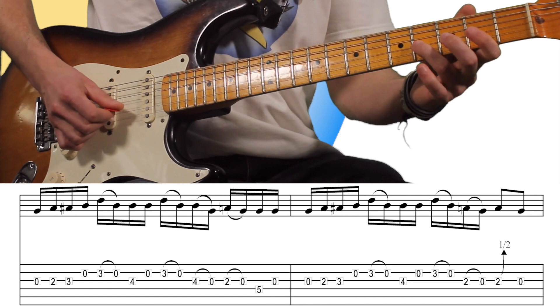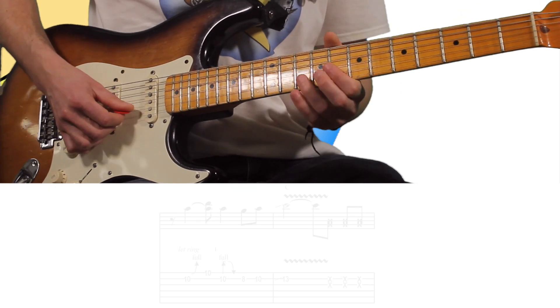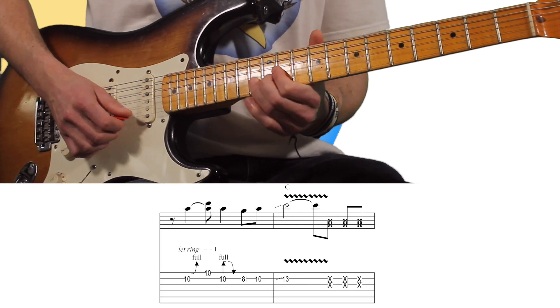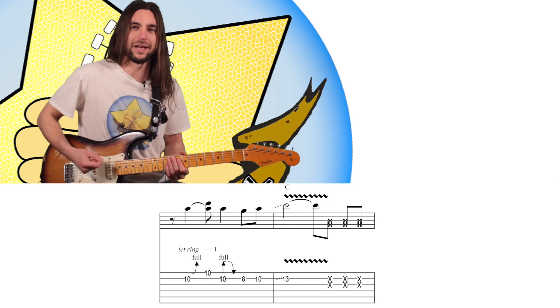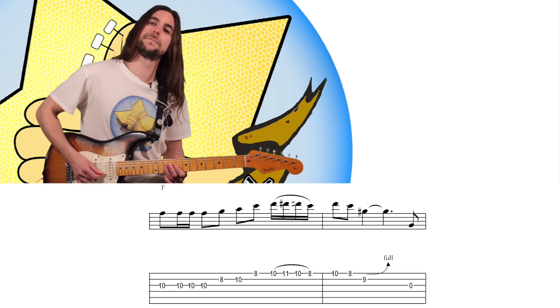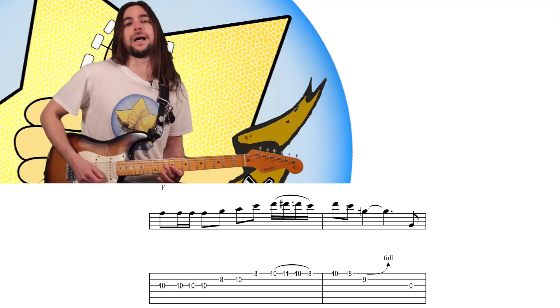En el directo, hace tres golpes que quedan bastante guays. Los he metido porque me mola — es como que lo coge ahí, va a coger caña. Y va a Fa, donde toca la pentatónica menor.